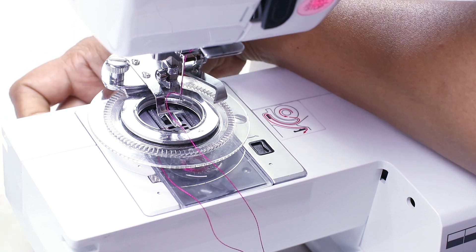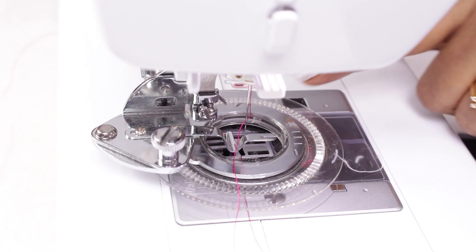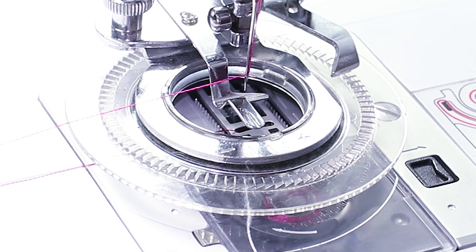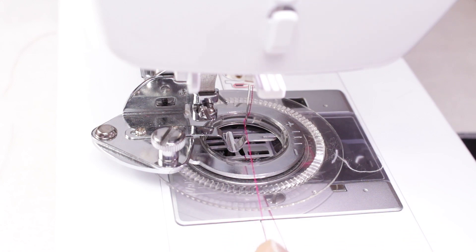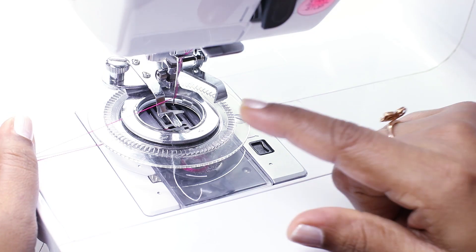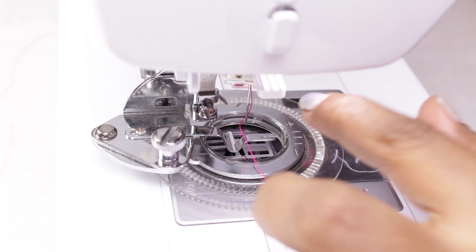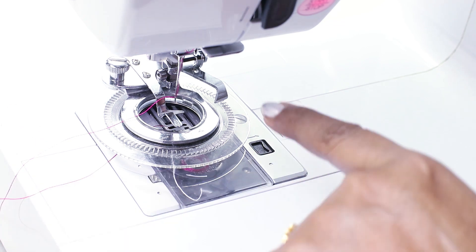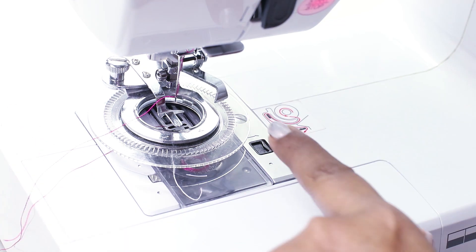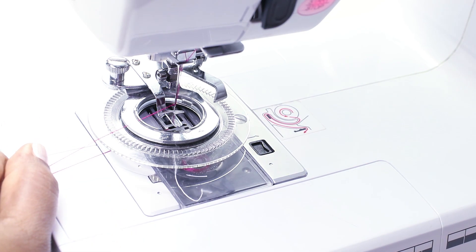Let me lower the feed dog. Now, very important before starting to sew: check the stitch width. The stitch width is currently 7. If I try to sew, the needle is hitting this bar, and the needle would break if you continue sewing. So before starting with any stitch, check that the needle is not hitting the bar. If it does, you need to reduce the stitch width. I will reduce it to 5. As you reduce, you can see the needle moving. Now with the stitch width at 5, the needle is not hitting the bar.